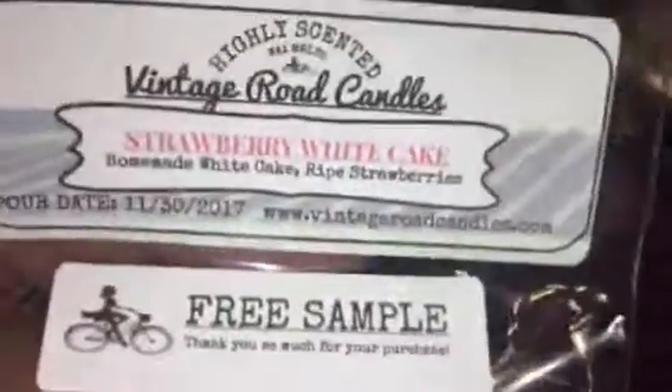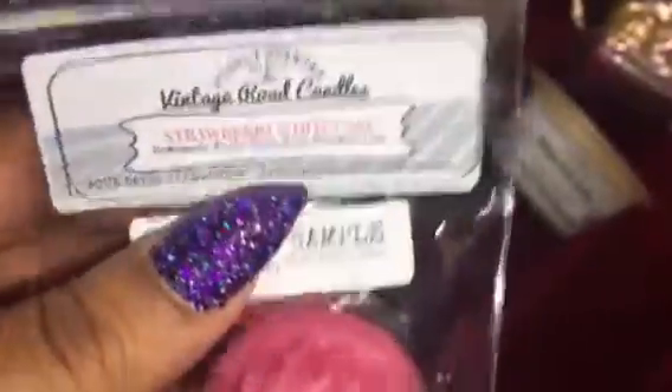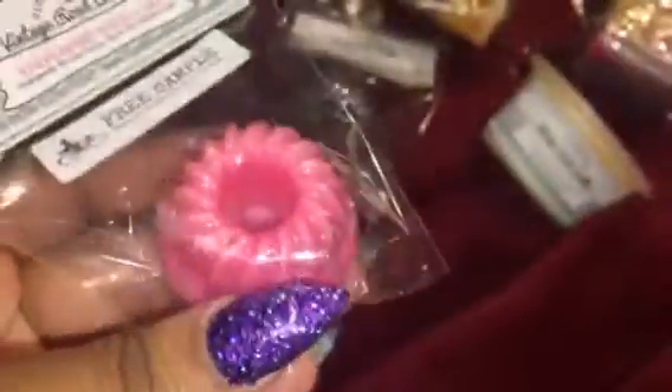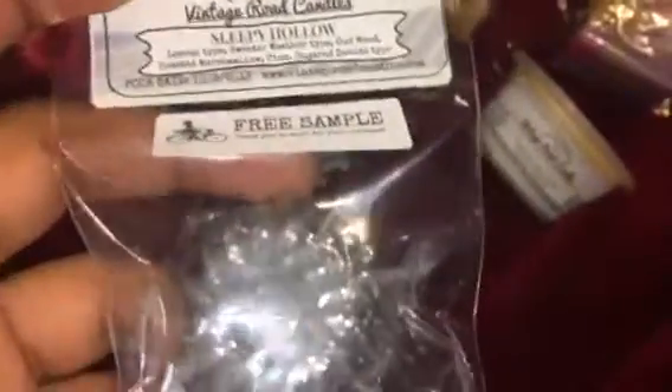That may not always be the case, except for these samples, of course — they gave me two samples. The first sample is Strawberry White Cake. There cannot be a problem with white cake, so I know this is going to smell really, really good. I'll probably cut it in half and check it out. Remember guys, less is more — that's what I've learned from my groups because I was heavy-handed at first.